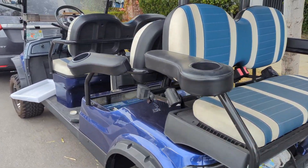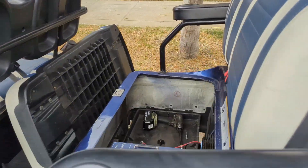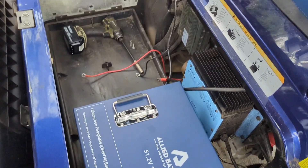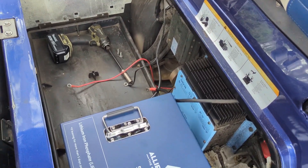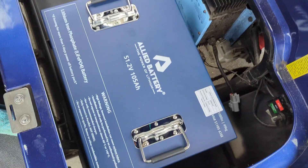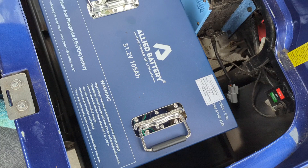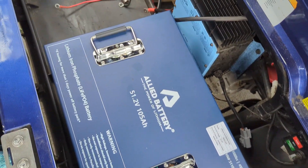Hey, Jeff here from Deep Cycle Batteries San Diego. Today we already took out the eight 6-volt lead-acid AGM batteries in a 48-volt Icon, and what we just dropped in here was a 51-volt, 105-amp-hour lithium-iron phosphate battery by Allied.